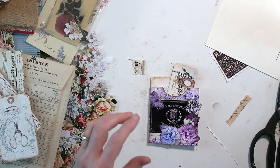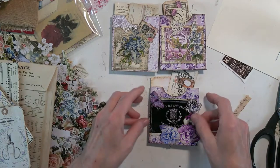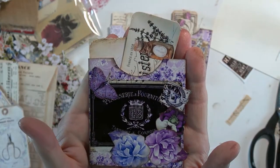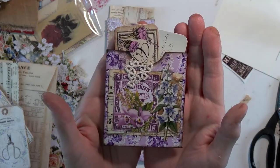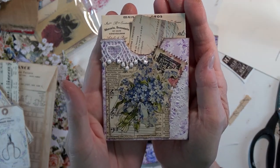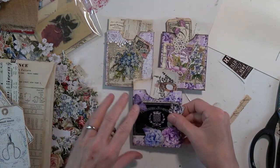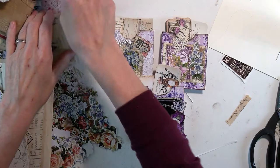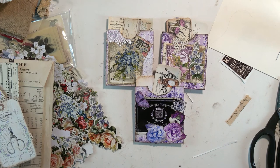I didn't put any lace on that one. So here are our three pockets today. There's one, there's two, and here's the third one — well, that's actually the second one we did, but there we go. Tomorrow we have the other three pockets to do. I'll see if I can get them started, and maybe just show them to you, and then we'll move on to something new. We're getting close.